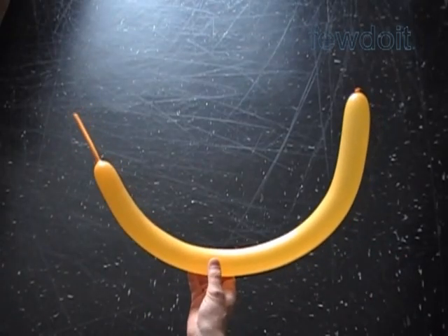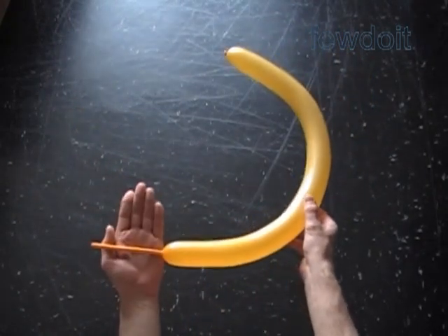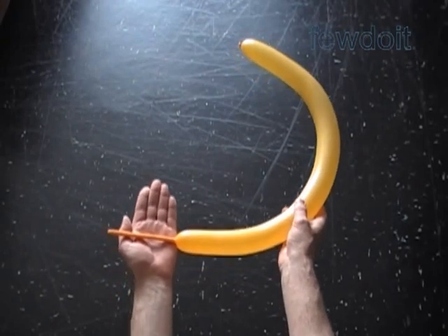Hello, today we are going to make a letter of the Russian alphabet — letter D. Inflate a balloon leaving about a five inch flat tail.